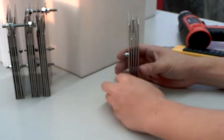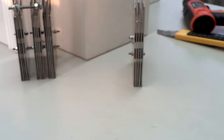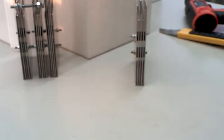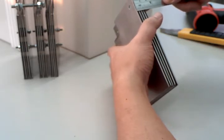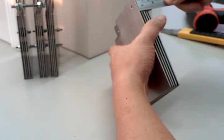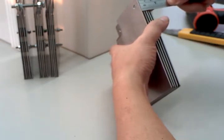Let's measure the gap in between. It's less than 1.8.